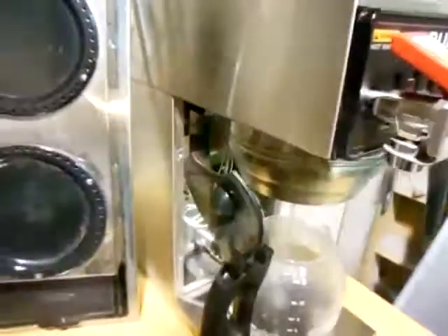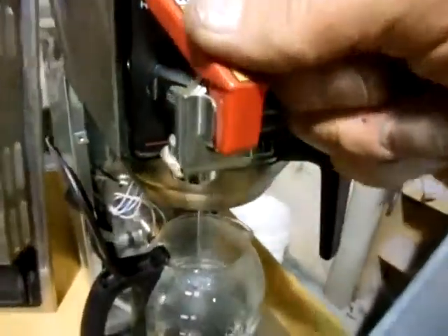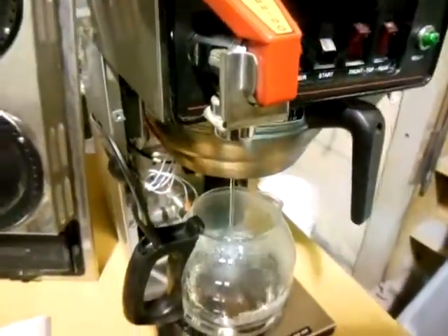I'll show you the hot water dispenser right here — pull out on it and pour hot water out, in case you need to add a little bit of hot water to something.